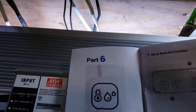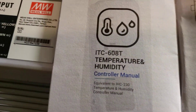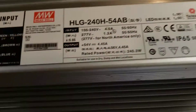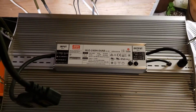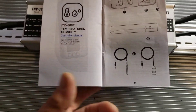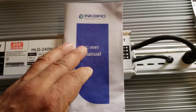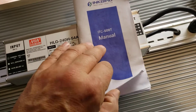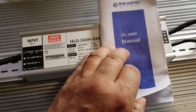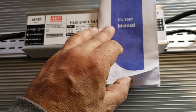Today we are going to be looking at the ITC608T controller. It's just sitting here on my Vipi Spectra XS2000 Lite — at least the instructions are. We're just going to have a quick look at what it can do and look at one of the setups that I have for this.